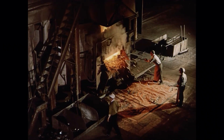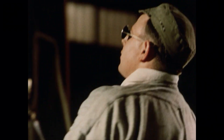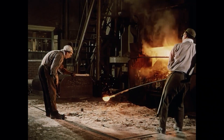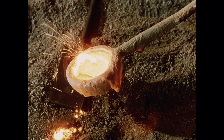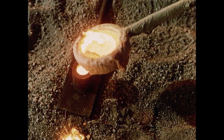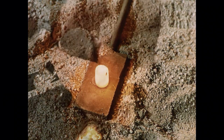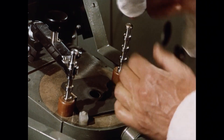At number two furnace the melt is almost complete and a sample is taken to check for precise specification. The sample form goes to the laboratory, where rapid analysis is made under stringent conditions of temperature, humidity and cleanliness.